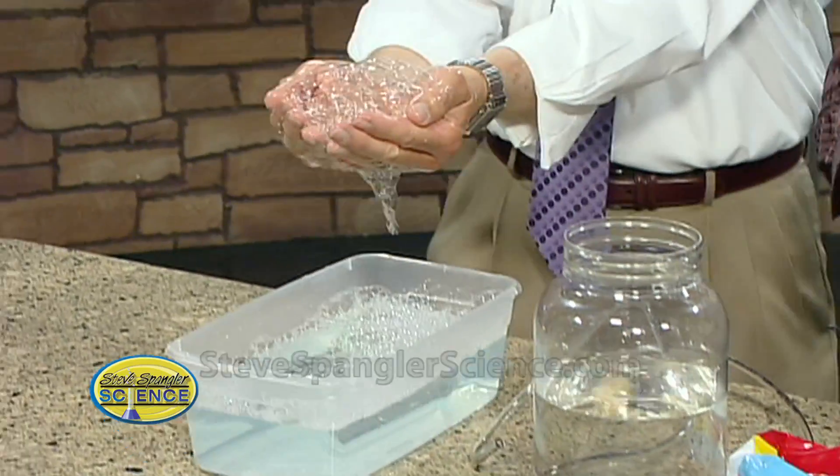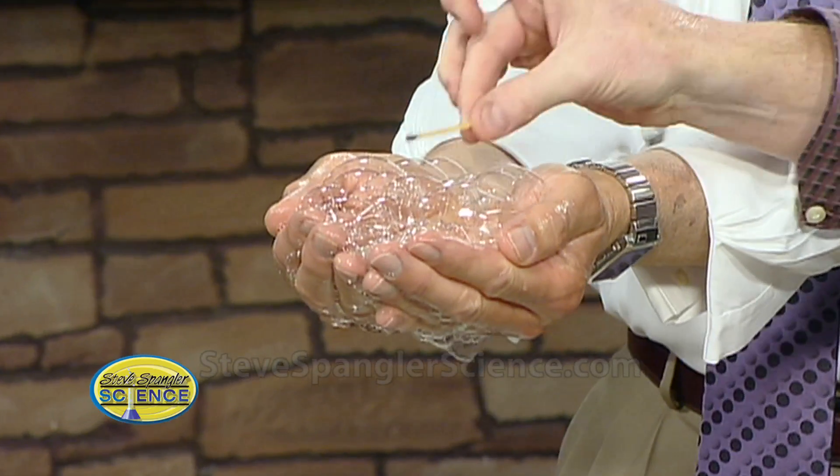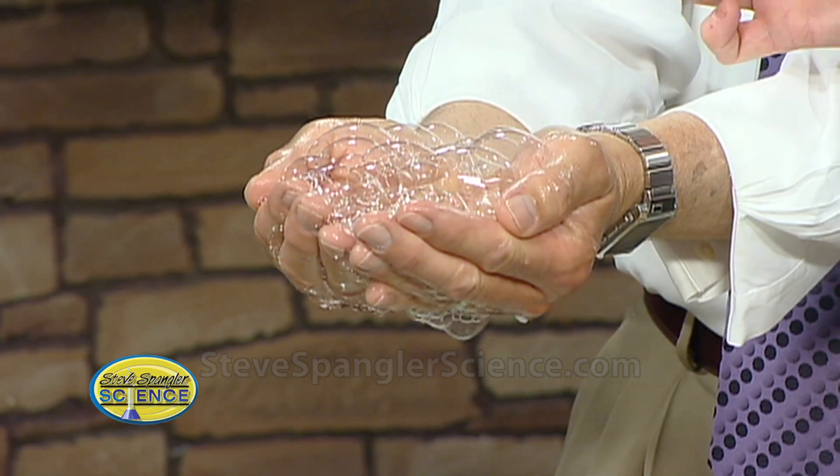Scoop up some of the bubbles on your hand. And now I'm going to light them on fire. Ready? Here we go. Nothing. Bubbles don't catch on fire. Well, these didn't. The bubbles — I've seen your bubbles burn before, though. No, I'm a little concerned. Normal bubbles don't catch on fire.